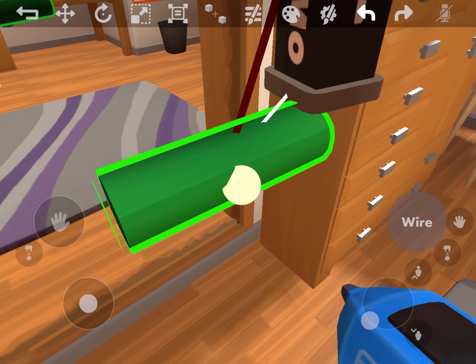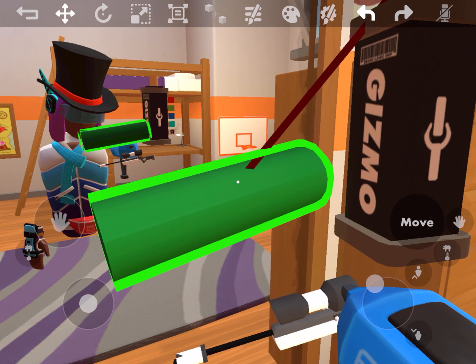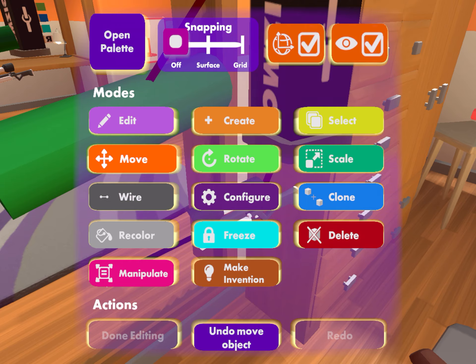What you want to do first, select this and freeze it up here. Then you collect this and move it on top of your weapon. Like that.